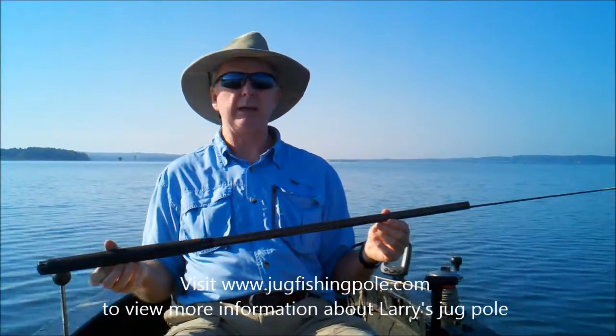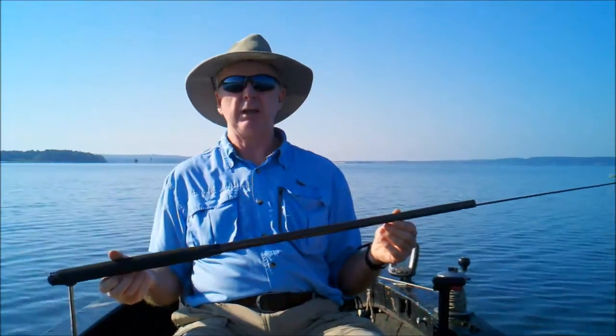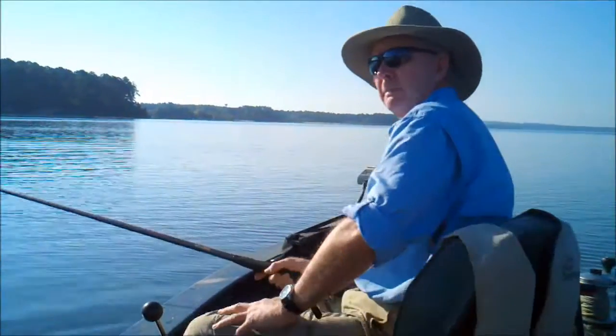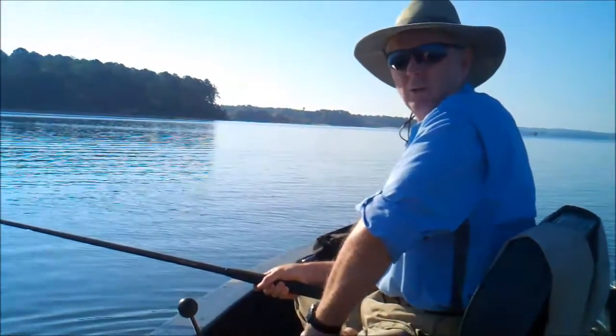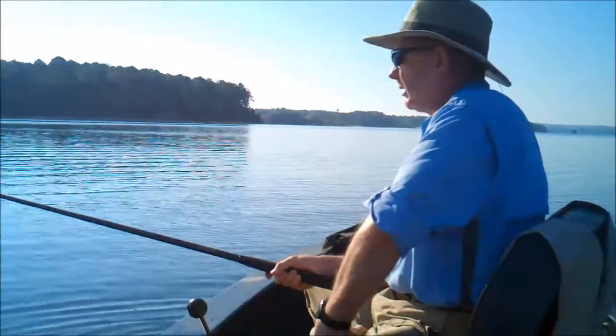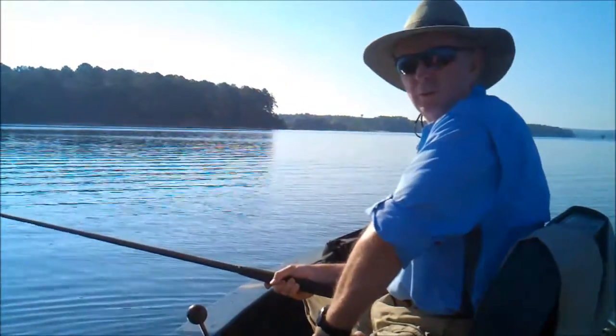Visit our website at www.jugfishingpole.com and check out all the excitement. Thank you for your time. I'm Larry and I'd like to try to create a how-to video about how to approach and grab the noodle or jug with the Jug Pole.